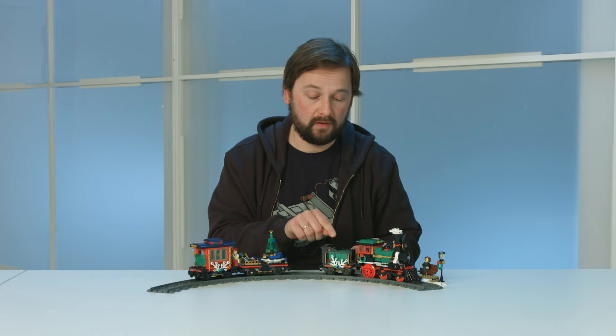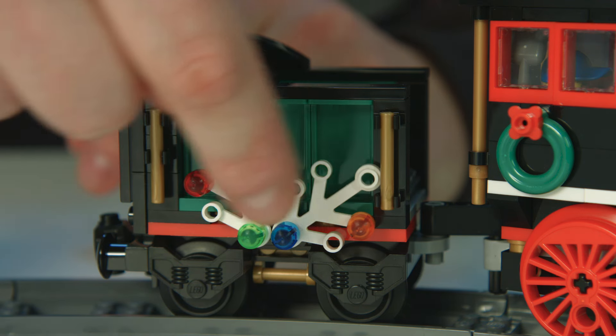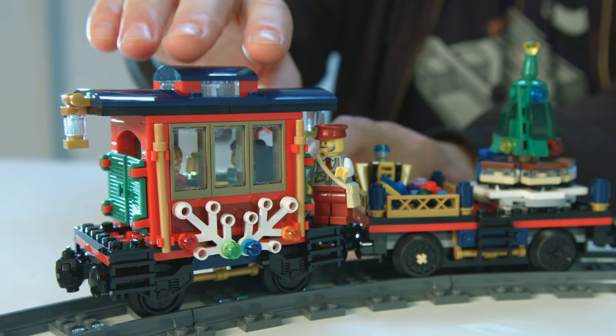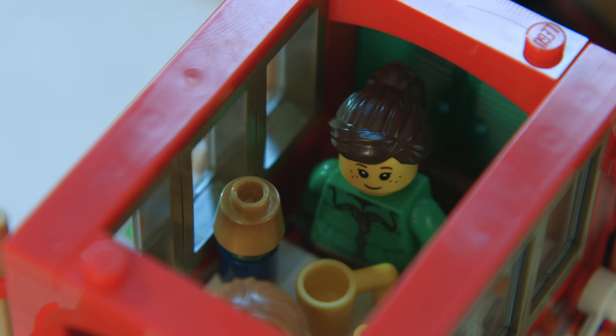Behind it you have the small charcoal wagon with some lovely details, and all the way in the back we have the passenger wagon. You can also take the roof off this one, and inside the kids can enjoy a hot cup of cocoa.